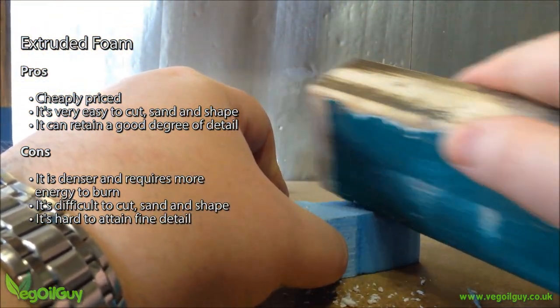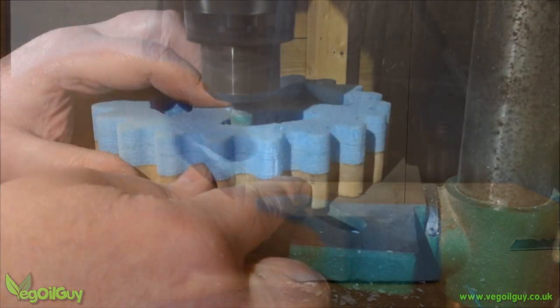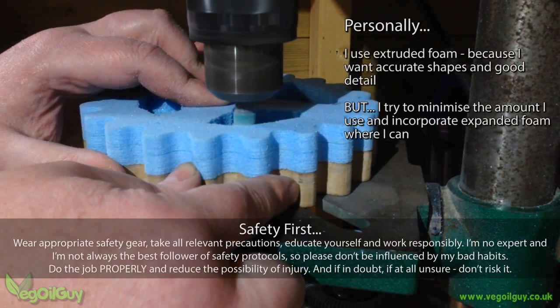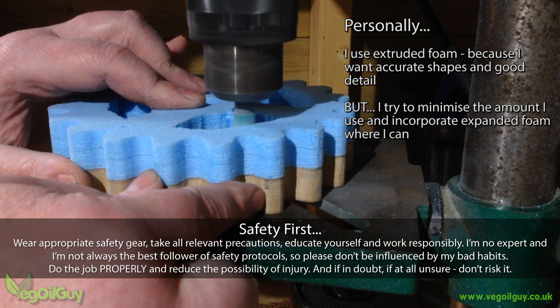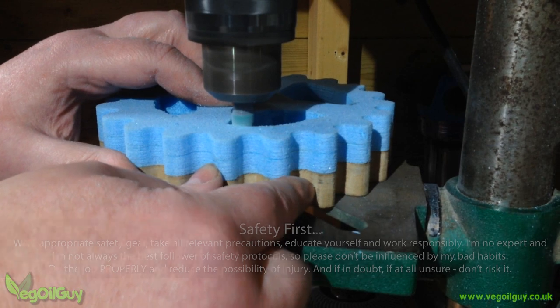However, I've always been awkward and invariably I use extruded foam, as I'm looking for good detail and precision in my castings, and there are a few little tricks to help achieve that which I'll cover in a moment.